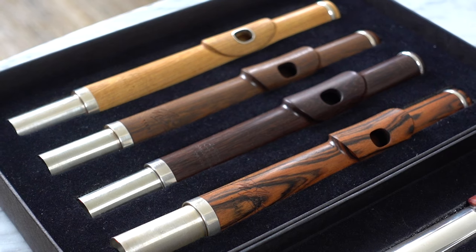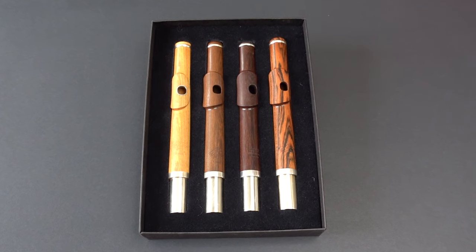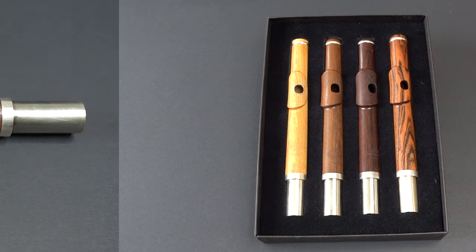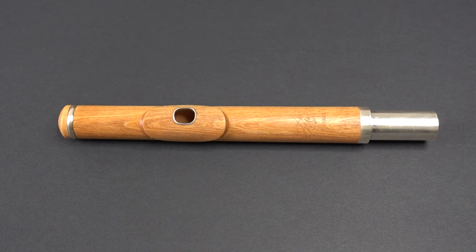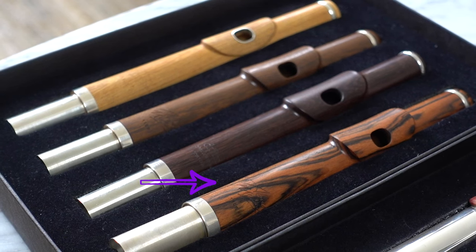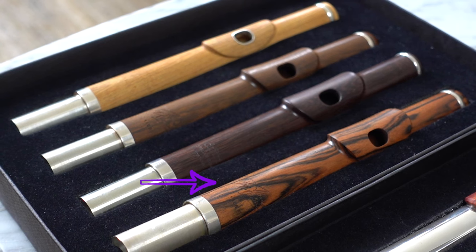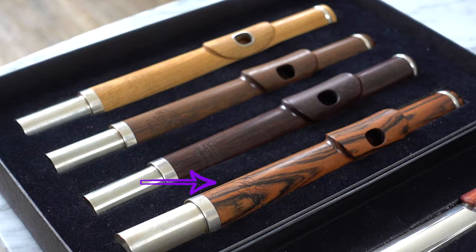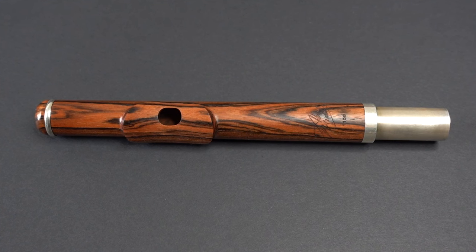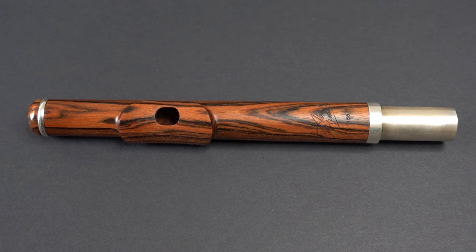The next head joints I have are by Medina. These wooden head joints are handmade in São Paulo, Brazil by Abner Medina. Medina offers a wide mix of wood species with optional silver risers. The one I'm demoing today is bocate wood. This handmade head joint features a bocate wood tube, lip plate, and riser, with silver rings, cork plate, and tenon.